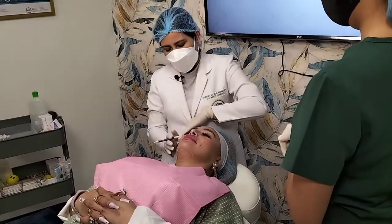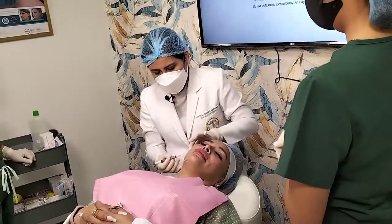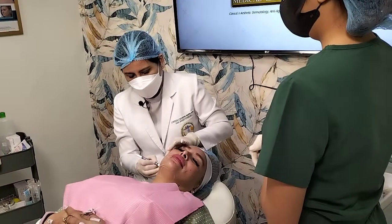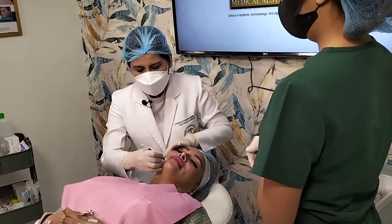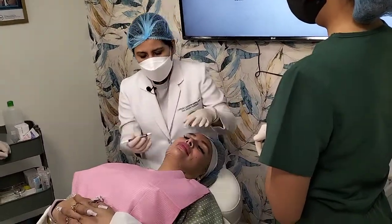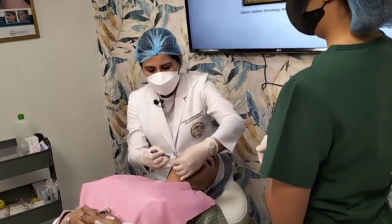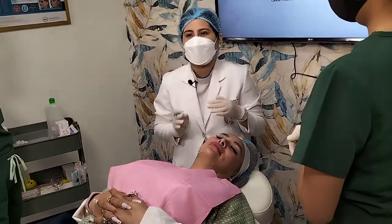Technique-wise, our entry point will be — I'll make two entry points for this part for my cog thread, and then direct it towards the marionette line there. So that's for my cog lifting. Later on, I'll be using some screw PDO threads too, and in the reverse direction, I'll be going towards the ear region — or the lower lobe of our ear.